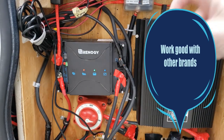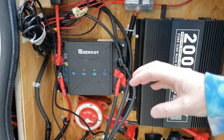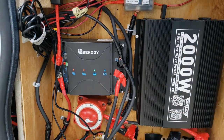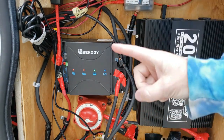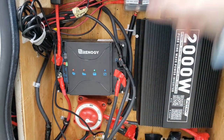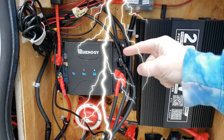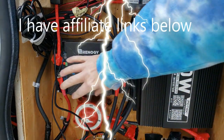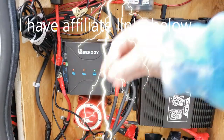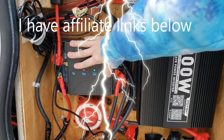You can hook up 660 watts of solar and it can accept 660 watts from the alternator. That's a lot of power, but you have to be careful. One of the negatives is you have to hook your solar panels in parallel because the voltage can only handle 25 volts going through this unit. So if you hook them up in series, that's too much voltage for this unit.